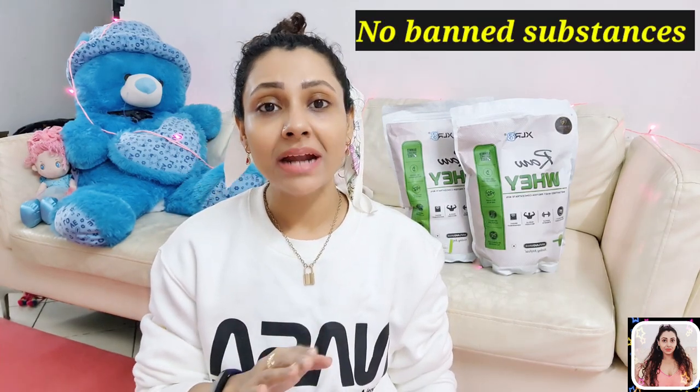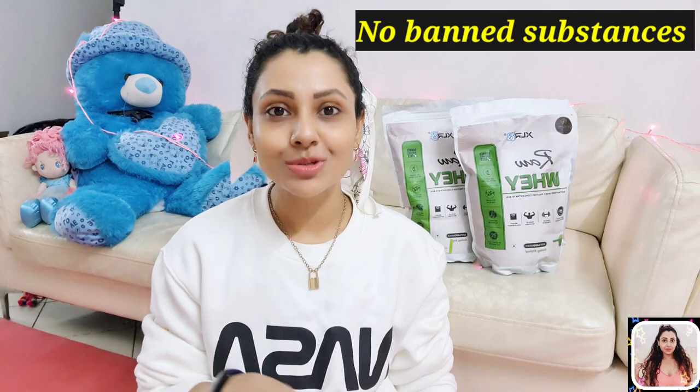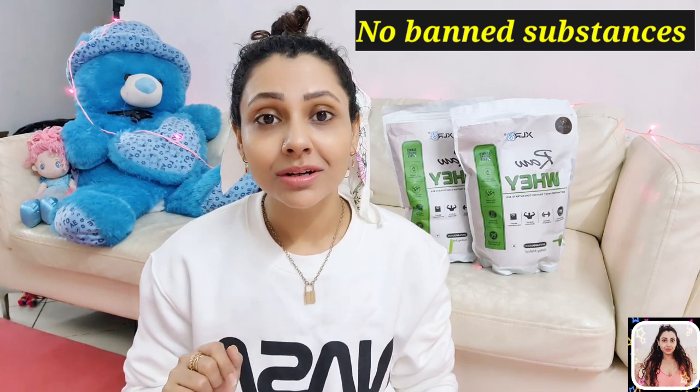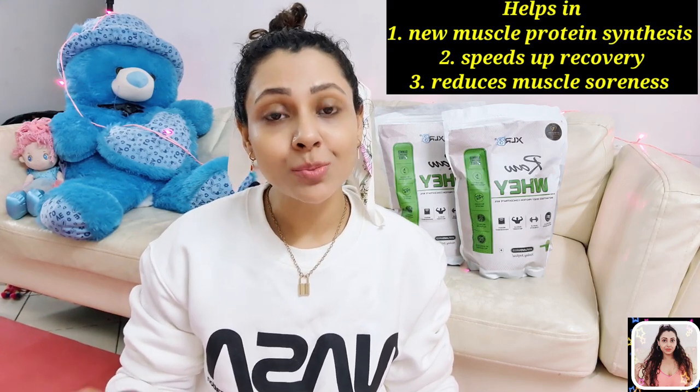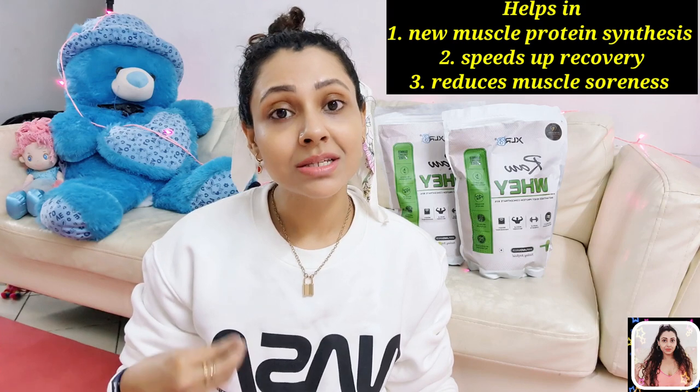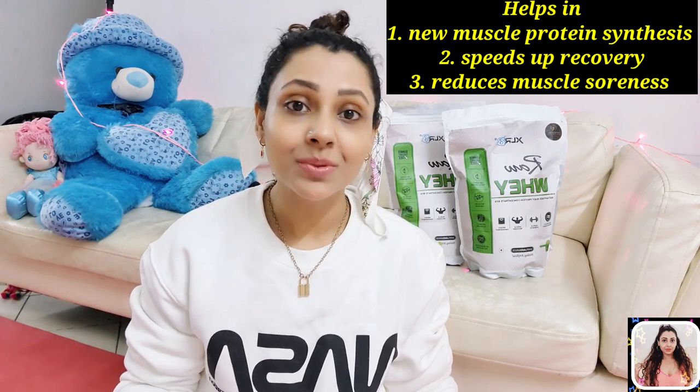This raw whey is absolutely free from banned substances like GMOs, hormones, etc., and most importantly, it does not contain any sugar or sweetener. Raw whey is 100% whey protein concentrate to achieve lean muscle mass and great for weight loss as well, as it helps in new muscle protein synthesis, reduces your muscle soreness and speeds up your recovery.